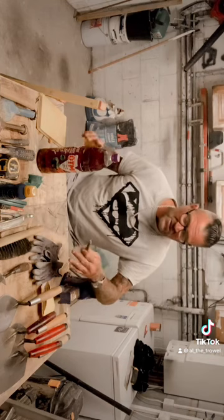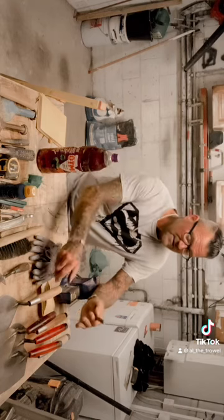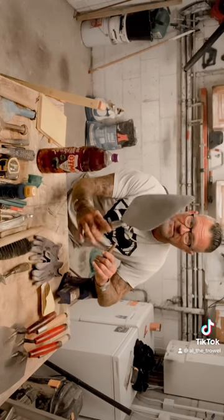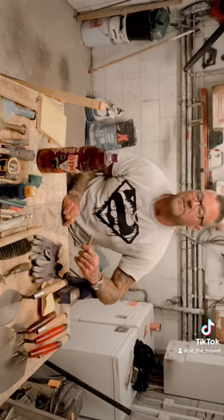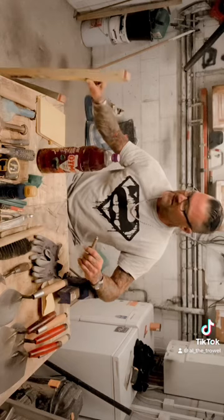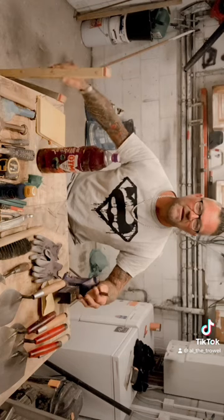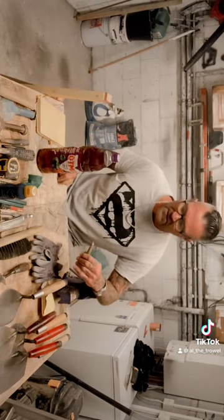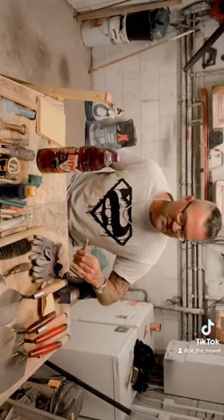So give or take, this lot is going to be probably just south of 300 quid, which is a lot of money when you're first starting out. Maybe you can tap Dad up to buy you the trowel and the level, and then you can buy the other bits. What about Mum? And Nan - she's always good for a contribution, isn't she? Try Nan. The trowel and the level are going to set you back the most - approximately 120 for the pair, maybe a tad more or a tad less. I think you can probably get this lot comfortably for between 250 and 300.